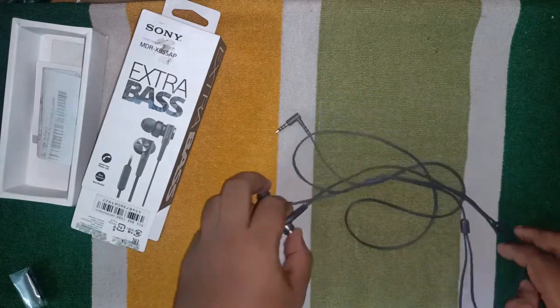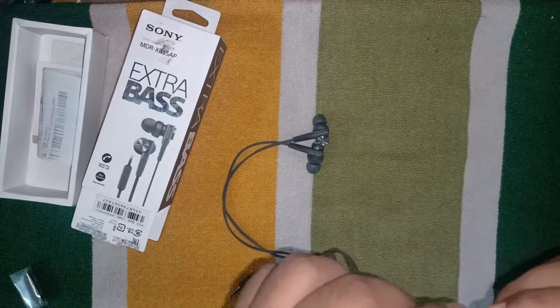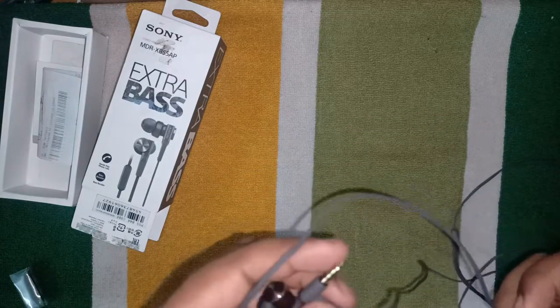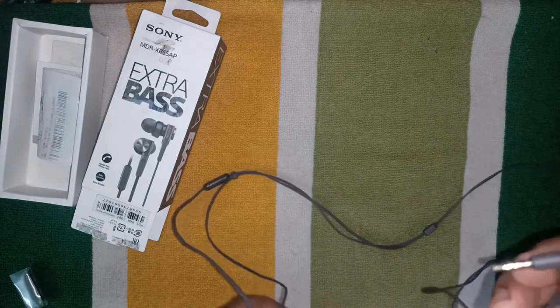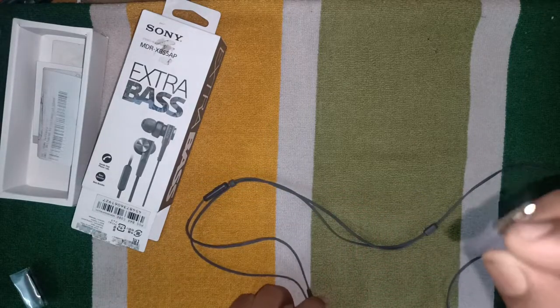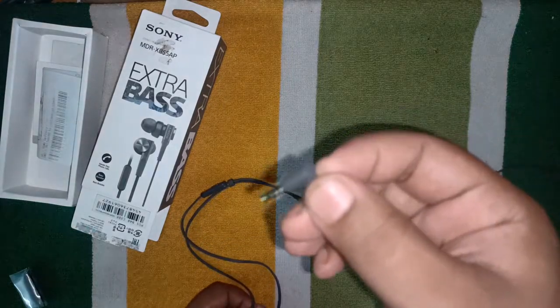It is pretty good stuff — it doesn't tangle. You get a mic, the bass is nice and crisp, and it also has an L-bend pin which is very handy and useful when you keep the device in your pocket.